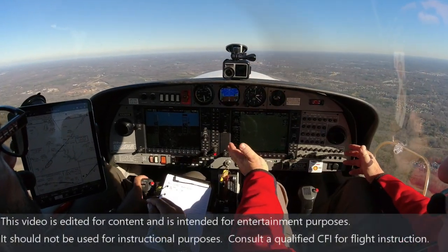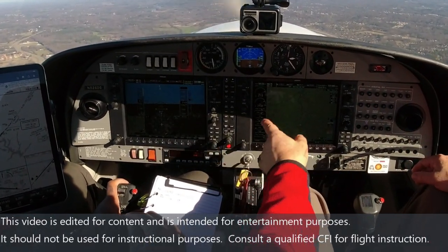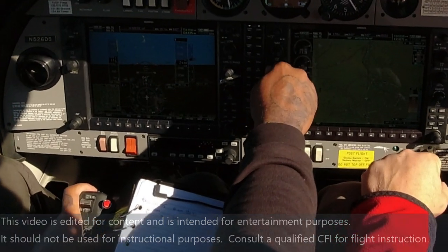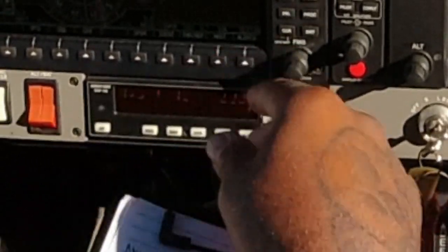All right, so now we're on our course. If you want the autopilot to take over, center your heading bug and push it. That's all you've got to do. Now hit your AP button, then hit your heading button to start. Now it's flying under the heading bug.